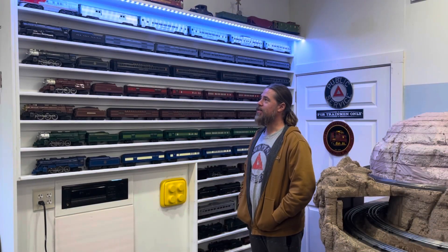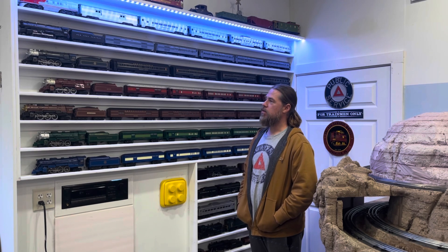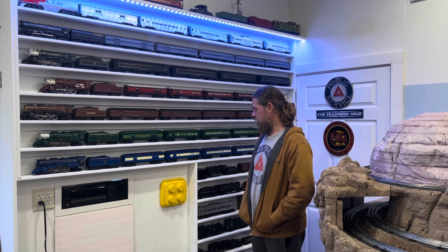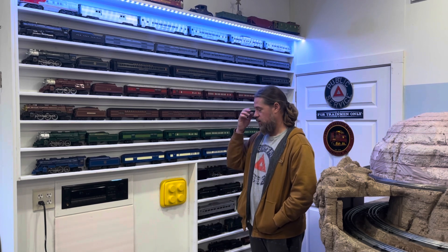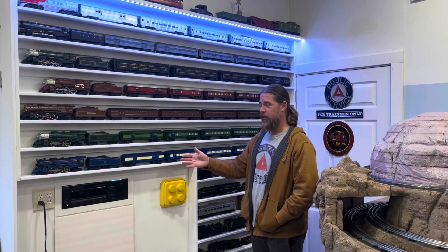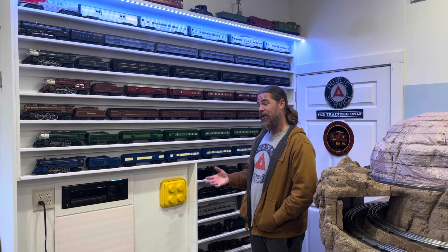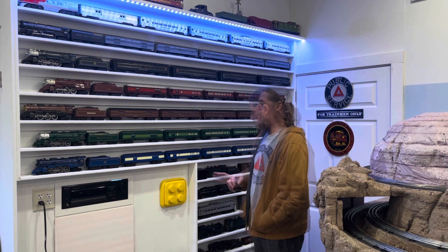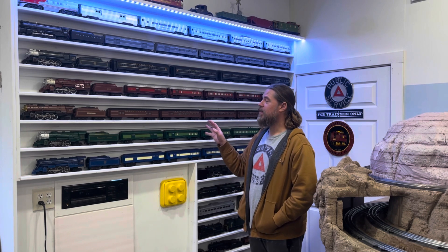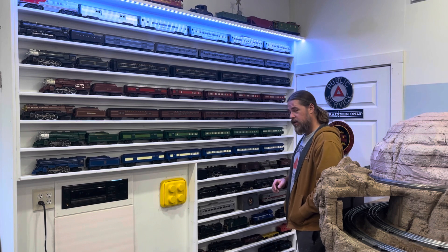I've got a good amount of stuff on these shelves and I'm pretty happy with the way it works out. I could probably use two or three times this space. It would be neat if the stereo system wasn't here and I could use the whole wall, but I like the stereo and I don't want to move it. I've got to do what I can with this space. I've got these sets up here, which is great, and I've got some engines down here and a couple of random things.